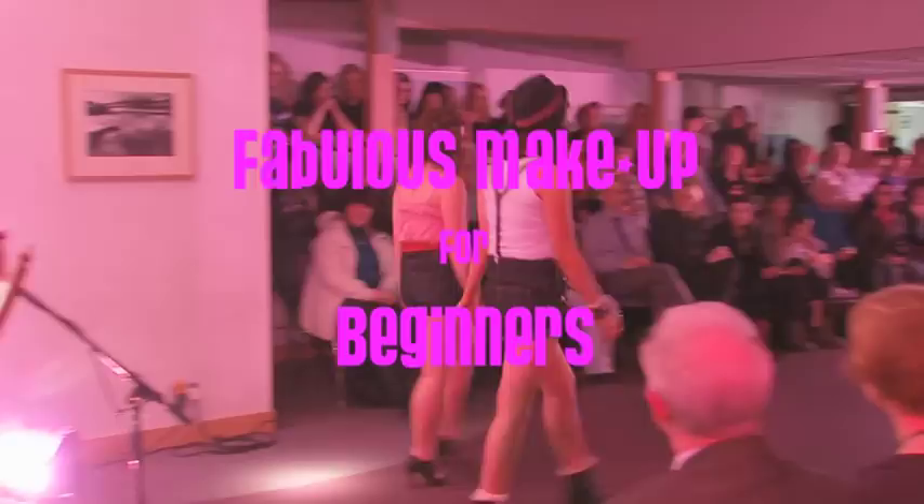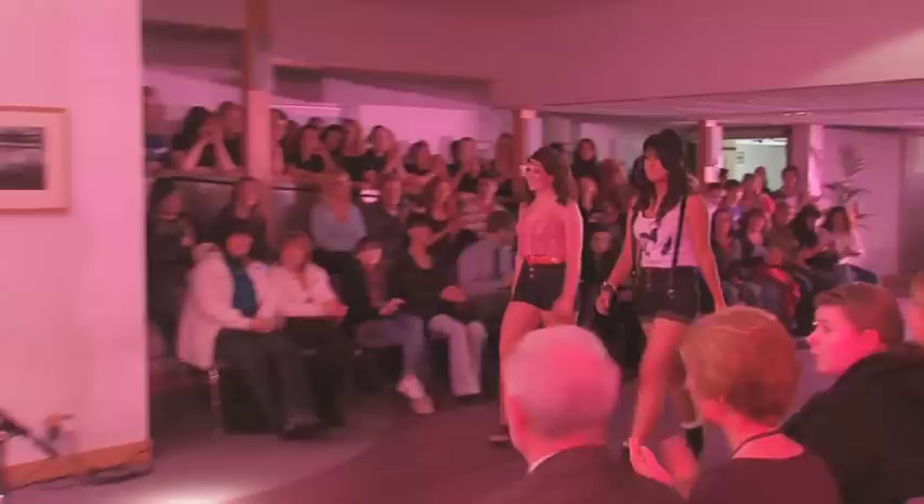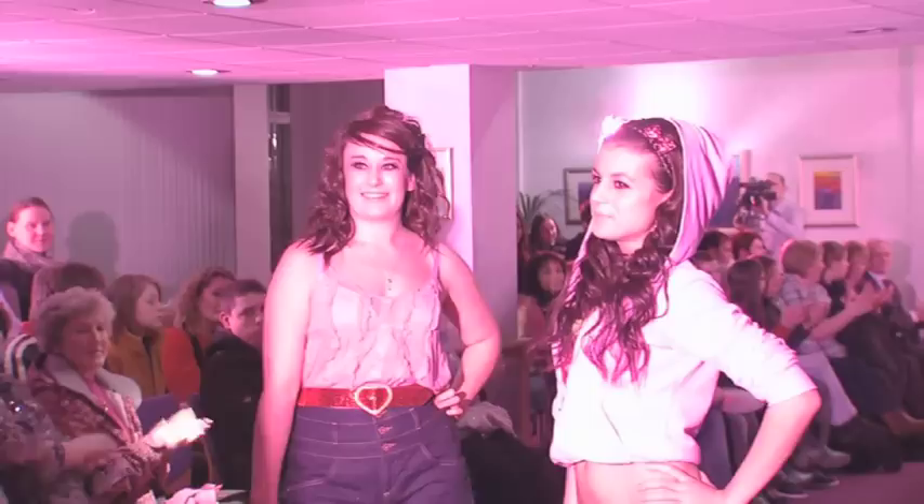Catwalk models always look extraordinary. However, their makeup style may look to be an extremely hard thing to replicate on your own. During this programme, we will show you that this is not the case and that a fabulous look is achievable in your own home.